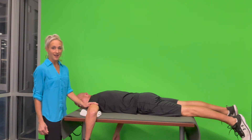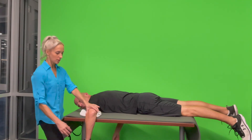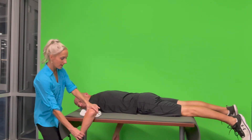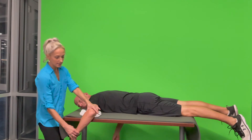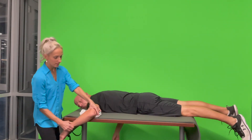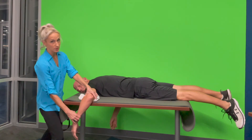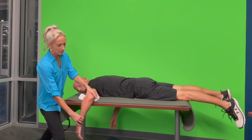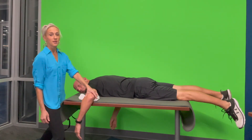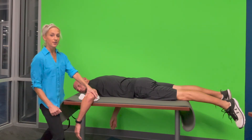Now, if your client does not have that amount of strength, they might demonstrate something less. On external rotation, if Corey only gets a little more than 50% of range, that didn't earn a three — that's a three minus. If there's less than 50% of the motion, then he only earned a two plus. If he doesn't have that much without compensation, then we test in a gravity minimized position. The same applies for internal rotation.